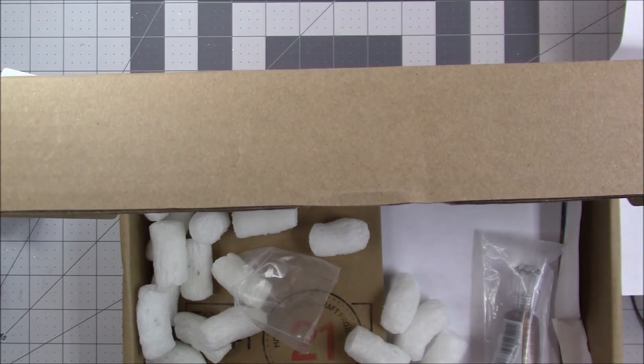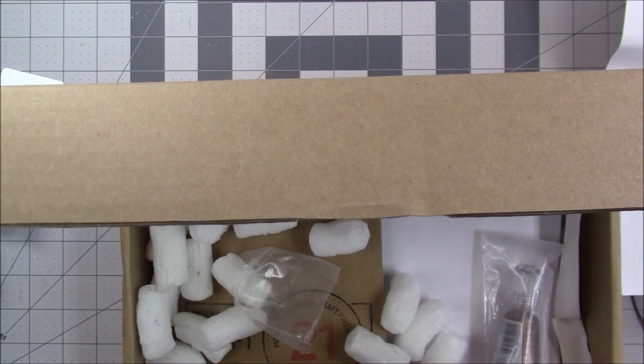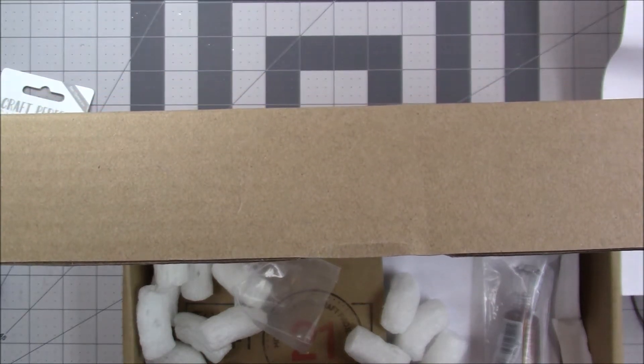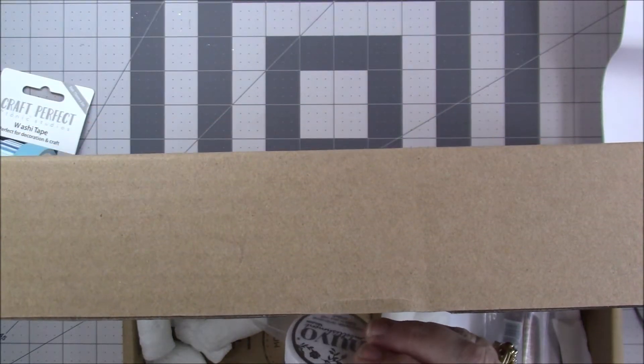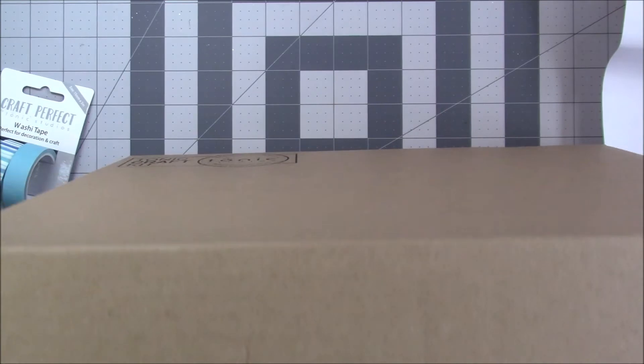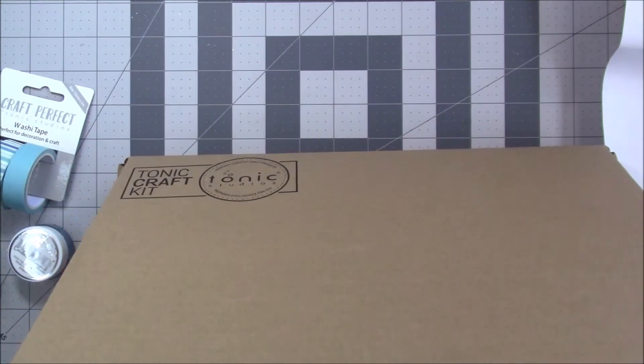The washi tape — boat yard blue is what it says on the paper, but the mousse label says cosmo brown. I don't know which is which.